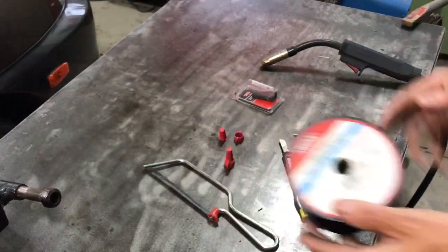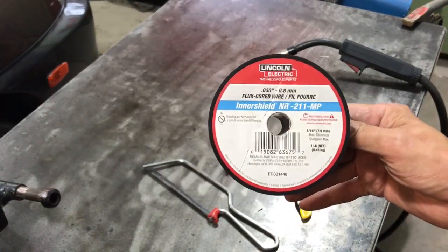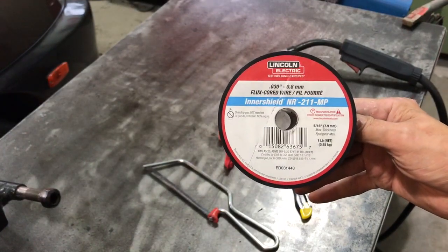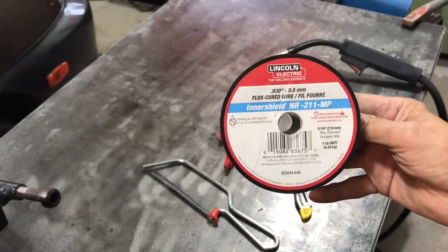First thing I have to say is don't use crappy flux wire. Use Lincoln — Hobart's good too. I'm not a big fan of other flux cores, but definitely get a brand name, and my recommendation is use Lincoln.